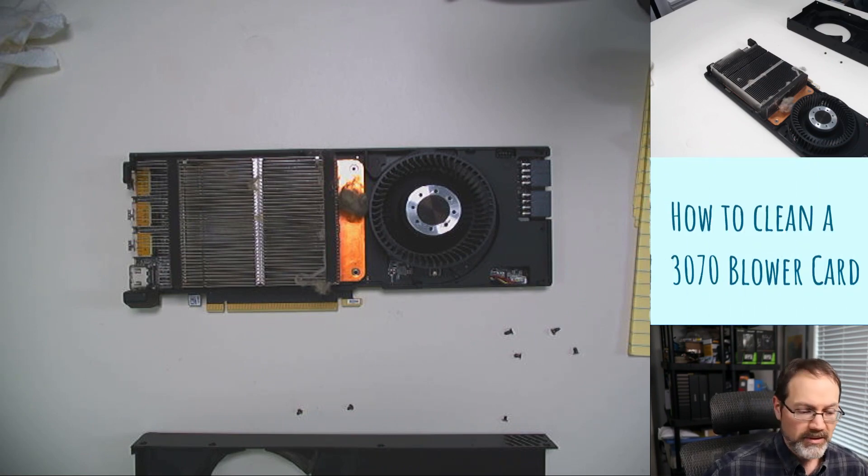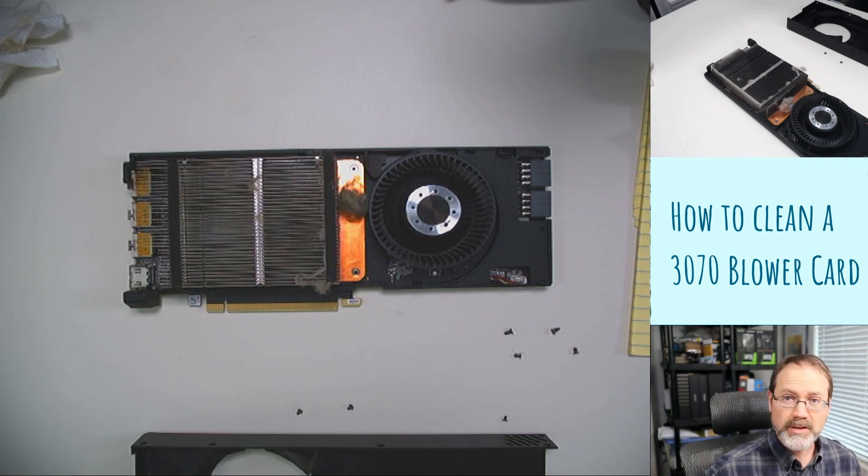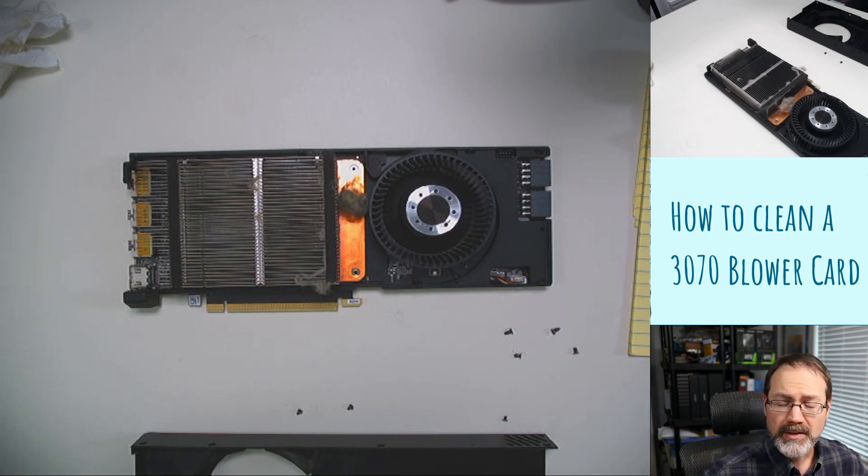Welcome back to the Blue Dragon Mining Channel. Today I am basically opening up a 3070 that I just got in today, that I bought used off of eBay. I decided to clean it before I put it out into the farm, and it was a good thing I did.